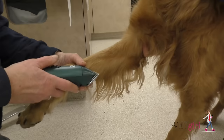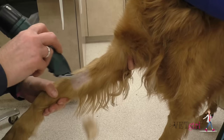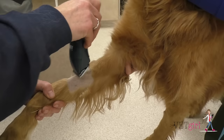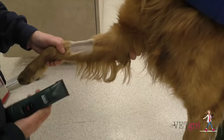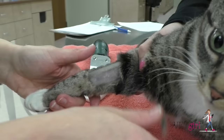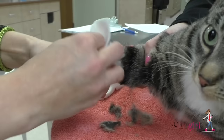The cephalic vein is often the most common and easiest location to use for catheterization. To start, have the restrainer gently hold the patient behind the elbow to secure the limb. Shave a wide margin to maintain a sterile field. Ideally, make sure to have a clean-looking symmetrical shave job, unless it's a life-threatening emergency. Make sure to avoid creating clipper burn or skin irritation.